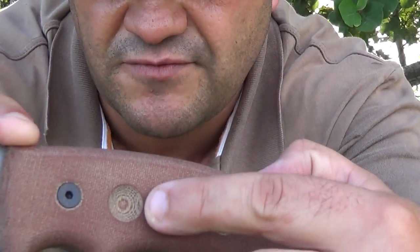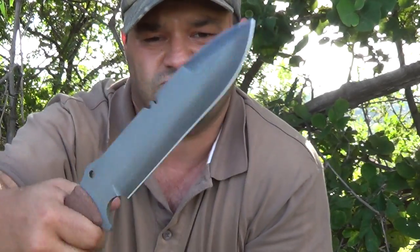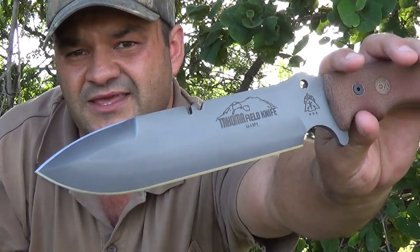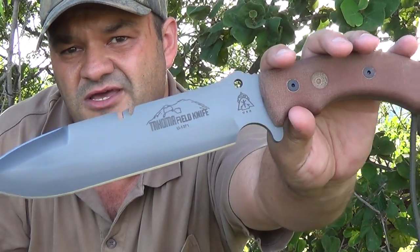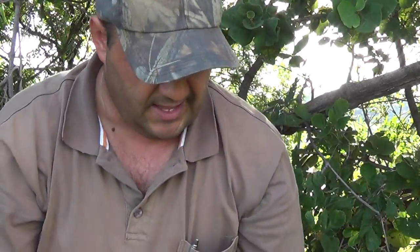The handle is a tan canvas micarta with a nice little divot for a bow drill on both sides. The ergonomics on this handle are just phenomenal. It's got the TOPS black river wash coating on the blade, which gives it a nice artistic look. What a knife.